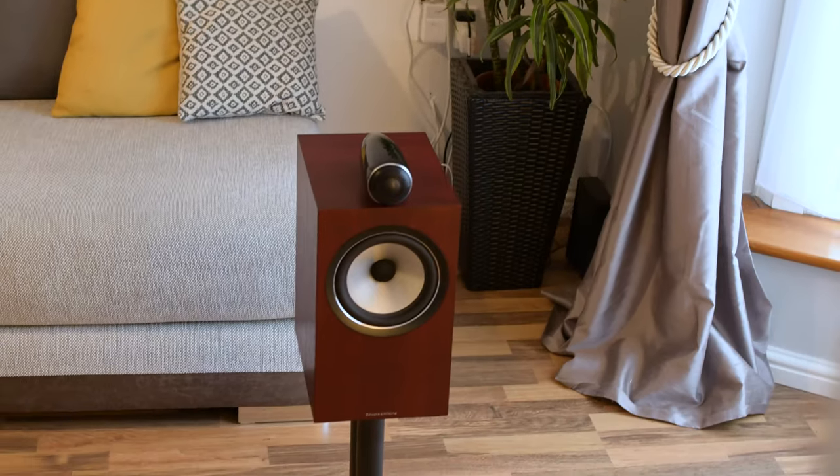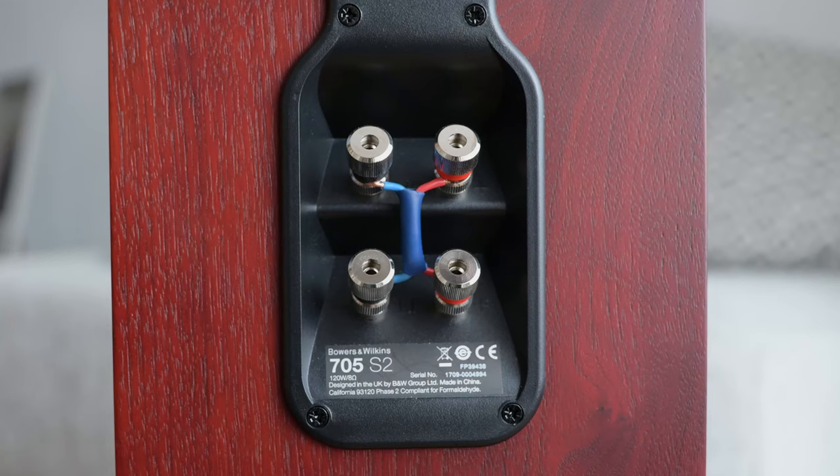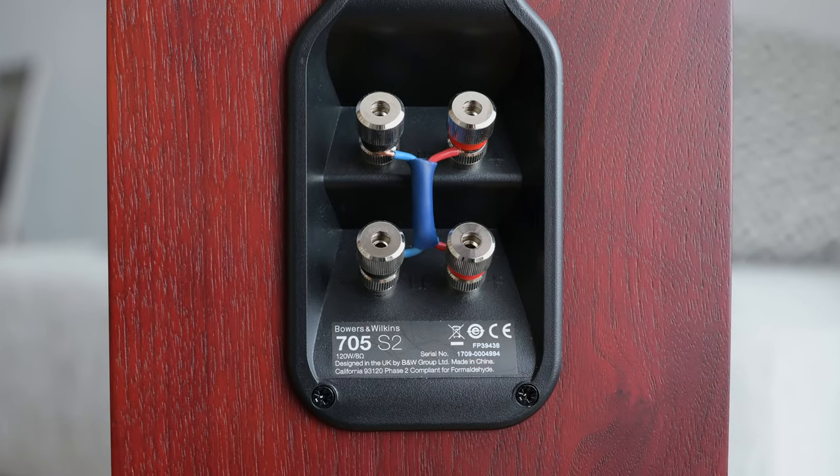The Bowers & Wilkins 705 S2 speaker — a very solidly built, well put together, two-way stand mount speaker, with bi-wired or bi-amped terminals on the back, which you can use if you should so please.